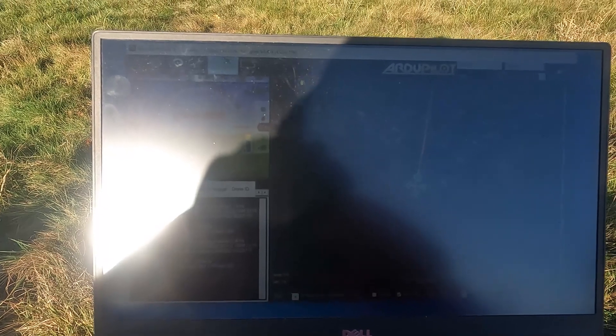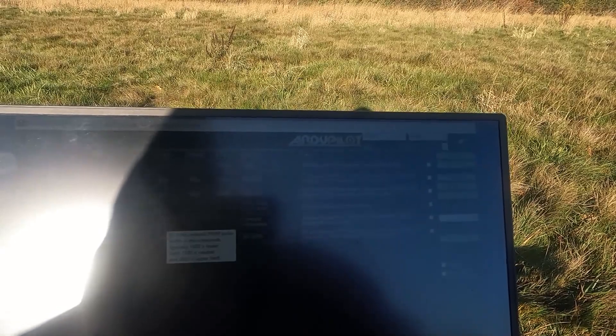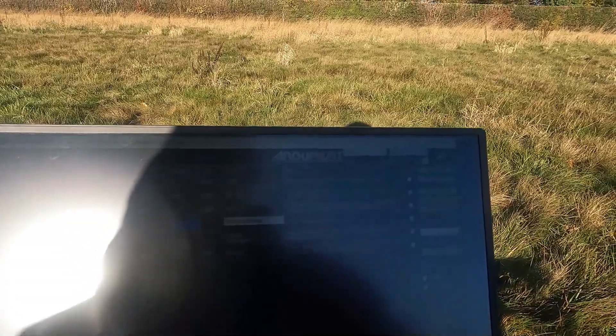I'm going to set up for auto-tune. The first thing I want is to set auto-tune on a function switch. I'm going to put it on that switch which is radio 10, so I'm going to go to RC10 and change the RC10 option to 17, which is auto-tune, and then I'm also going to check auto-tune options.